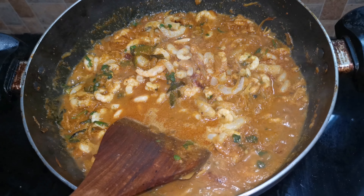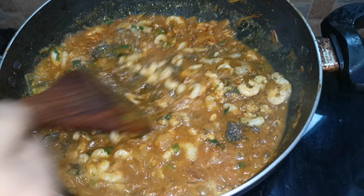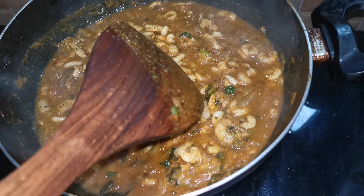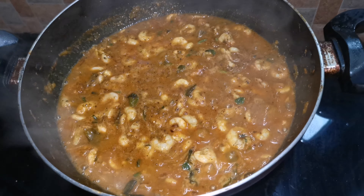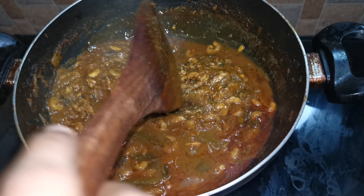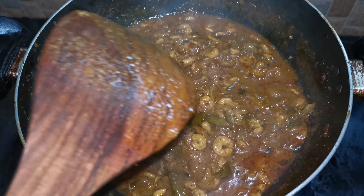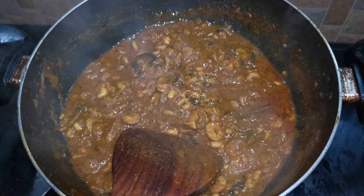I'll break the whole dish and cut the whole thing. I'll make a small piece and start the whole dish. The meat is made by the wine. The meat is cut off the meat.